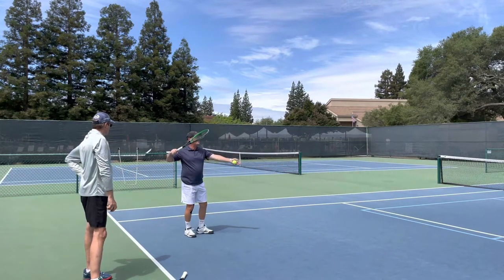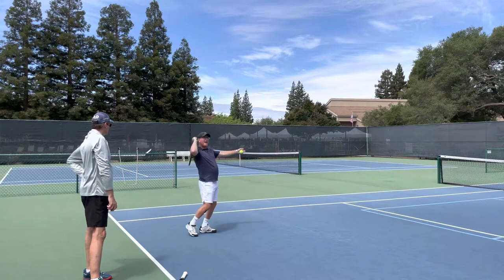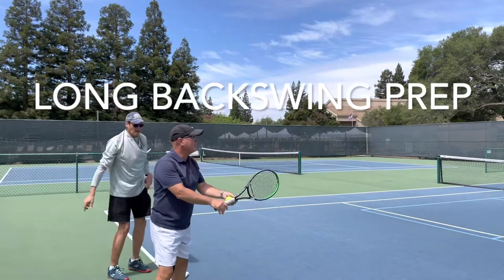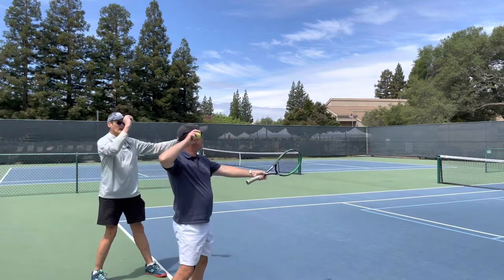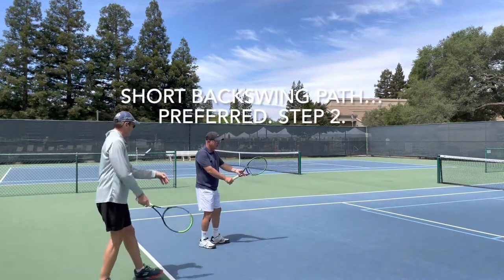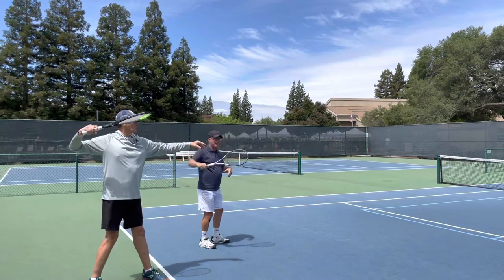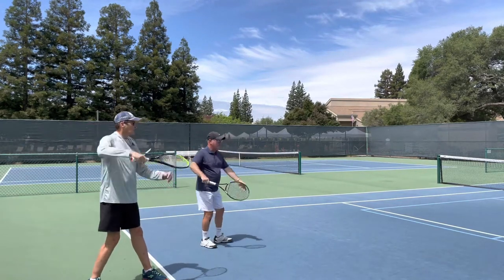Now we're going to look at how that combines with the service motion. Rather than the ball being by your ear, whether you use a long backswing or a short backswing, I'm going to bring the racket near my ear. The long backswing has the racket going down the long path, but I'm ending at my ear. The short backswing — which we're working on in Jeff's first steps of progression — has the racket going immediately up next to the ear or eye.